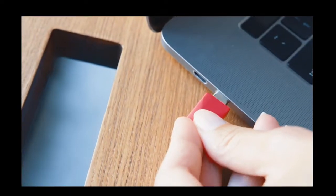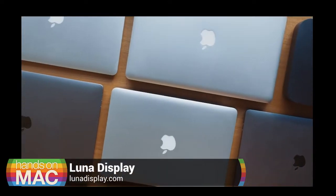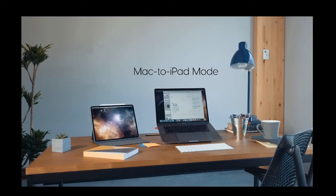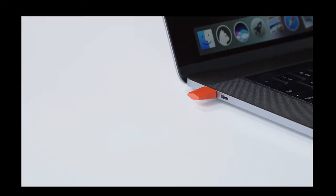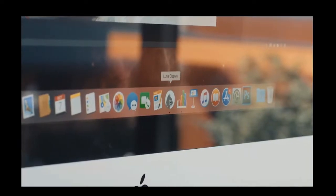There was also a hardware dongle called Luna Display. They're still in business too. You put the dongle into the USB port on your Mac, and then it allowed you to use the iPad to control the Mac — more than just a second display, it really made the iPad kind of like a remote Mac. But both these companies kind of got Sherlocked. Apple came along with a similar technology built in to macOS and iOS that made Duet and Luna a little less likely to do well.